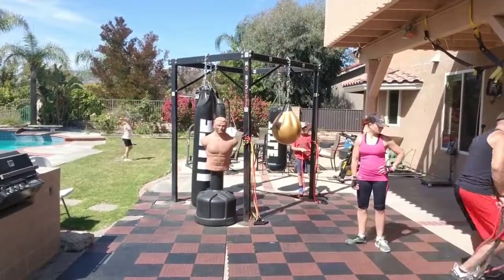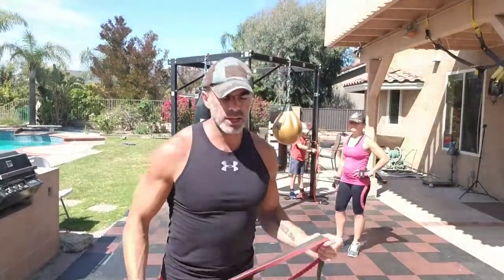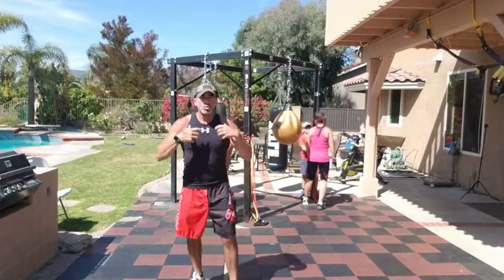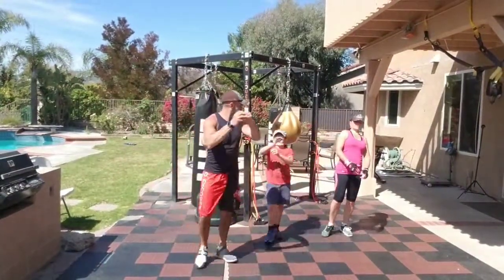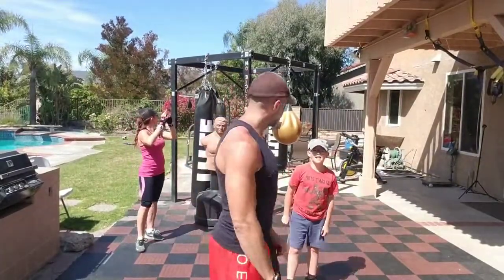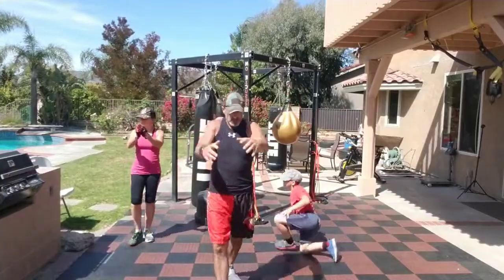We're going to get warmed up. You don't need the bands yet. We need the shoulders loose and the legs ready. We're going upper body, lower body, core — working the whole body, getting your heart rate up. This is literally showing you how you can get in the best shape of your life with a rubber band. Let's go — do some shoulder circles. Walk forward with big forward shoulder circles, then walk backwards.